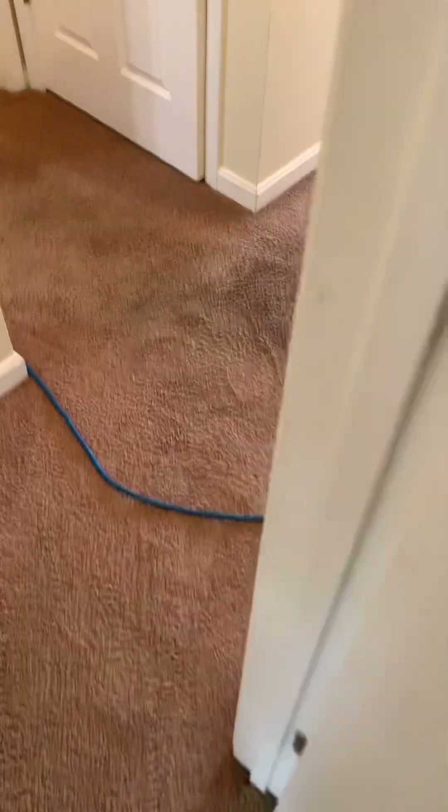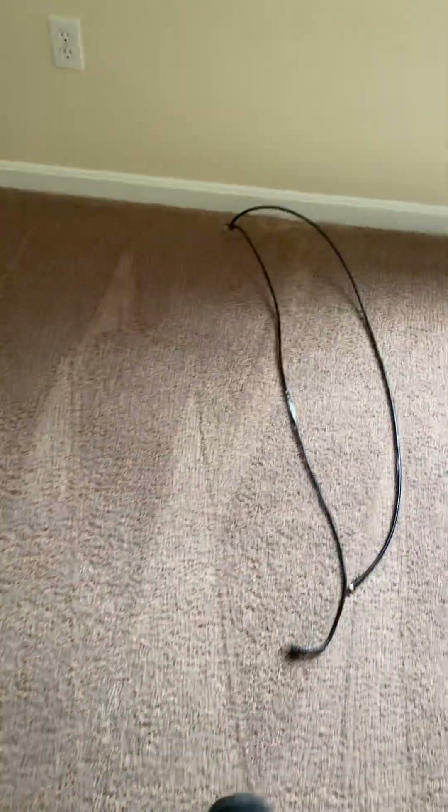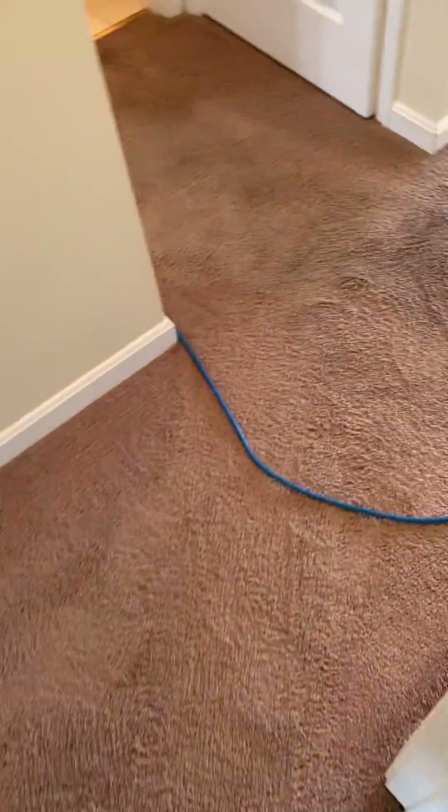The most important thing when it comes to carpet cleaning is suspending the soils. You do that through your cleaning agents, using high heat, the amount of dwell time that you allow your agents to work, and scrubbing. And that's exactly the process that I'm using here.